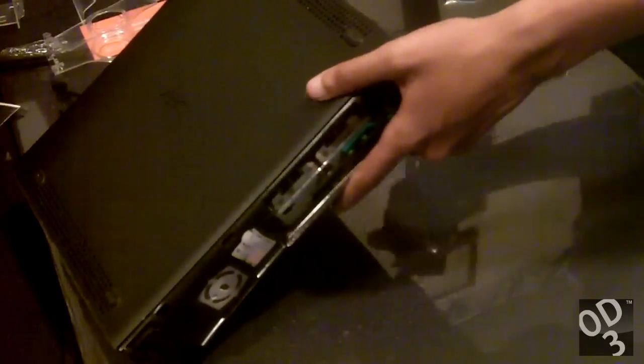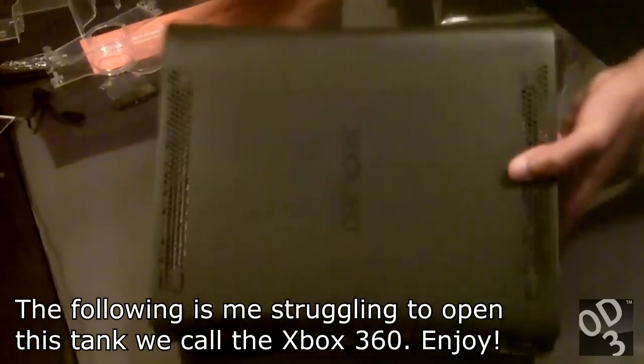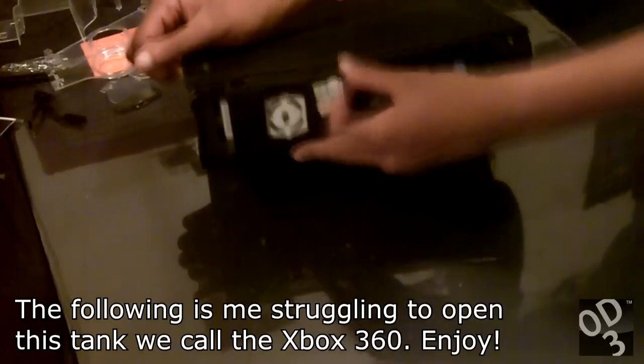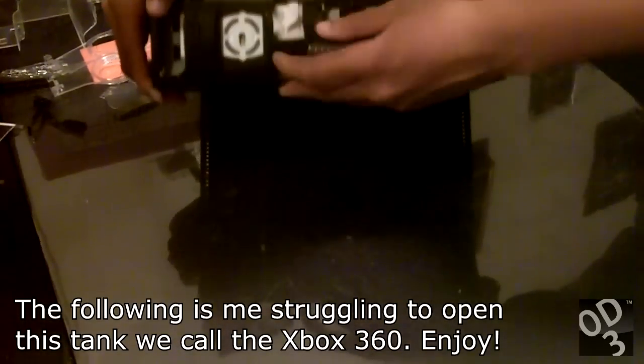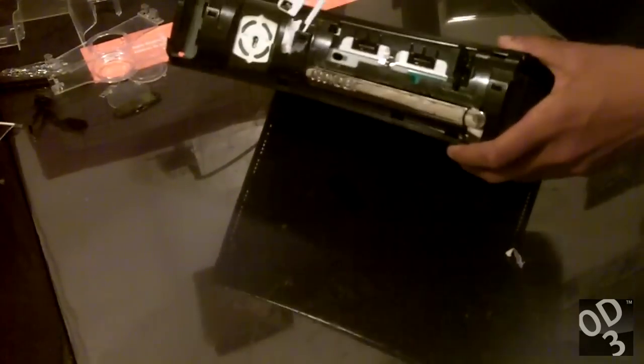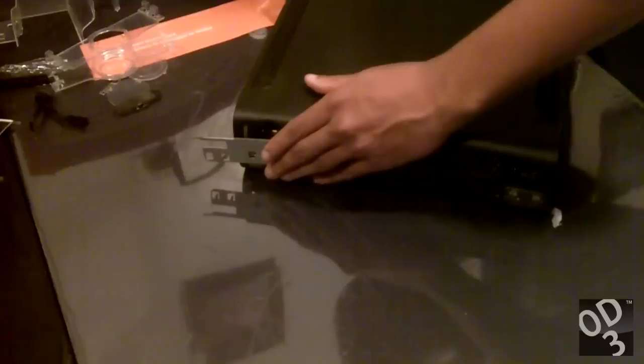The Xbox 360 that you see in front of you has been operating since December of 2009, so there has been a lot of dust buildup and it's never been opened. This is the first time I've opened this Xbox. You can see the warranty sticker right there that I'm trying to remove. This 360 has been operating for a very long time with no problems yet — it's been running smooth.